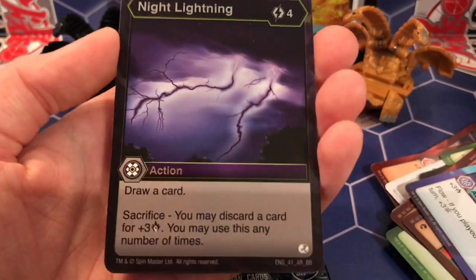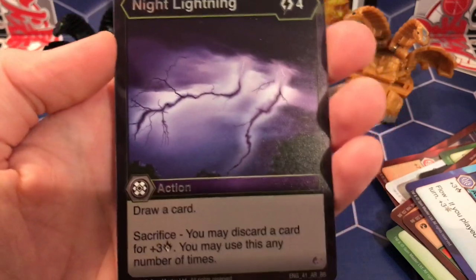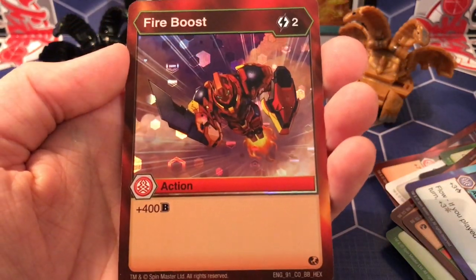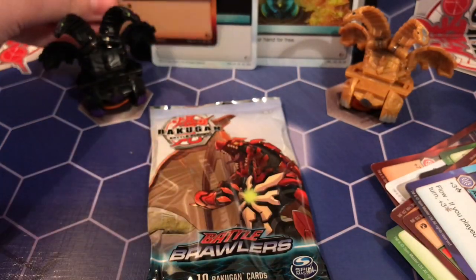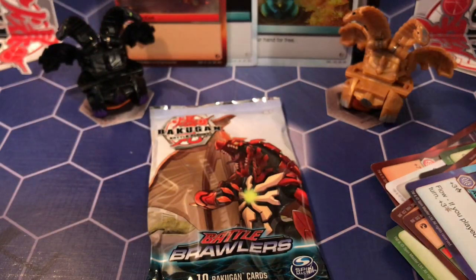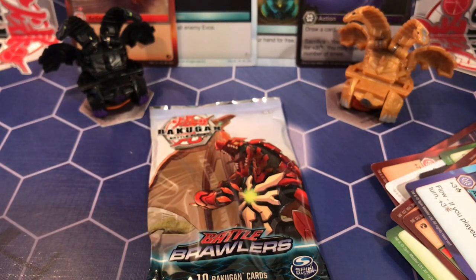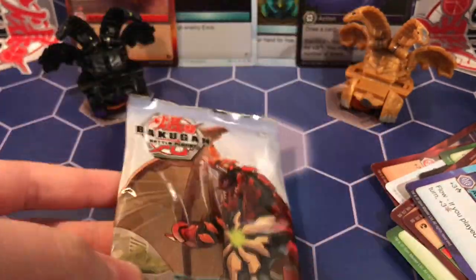And Night Lightning — another awesome rare! So three awesome rares out of two packs — that's pretty good. The last card is Pirates hex — it's just a Fire Boost but 400 B. I have a lot of Pirates hex cards anyway. So three awesome rares — that's really nice.